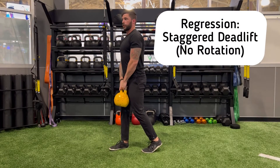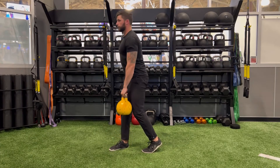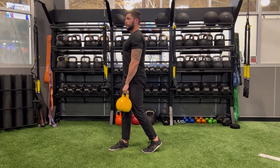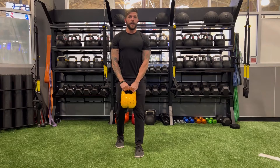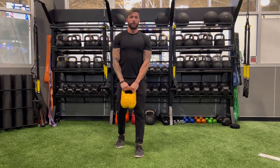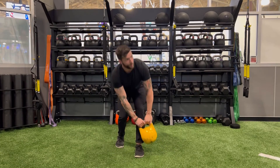A regression for this would be a standard single leg deadlift. Make sure they have an adequate hinge, drive through the heel, and squish the bug on the back toe to help activate the glutes.